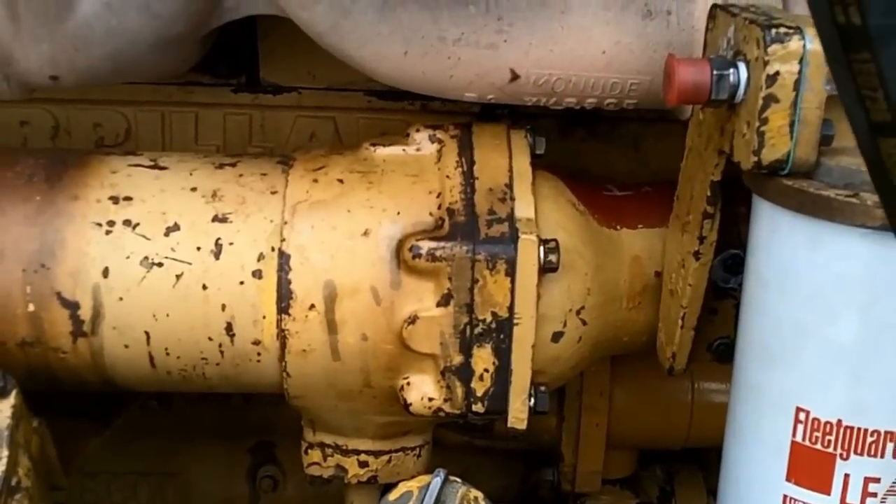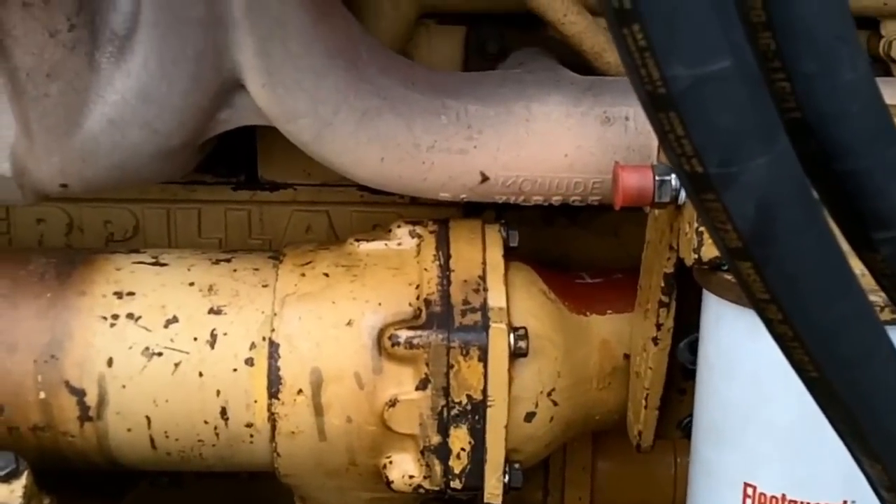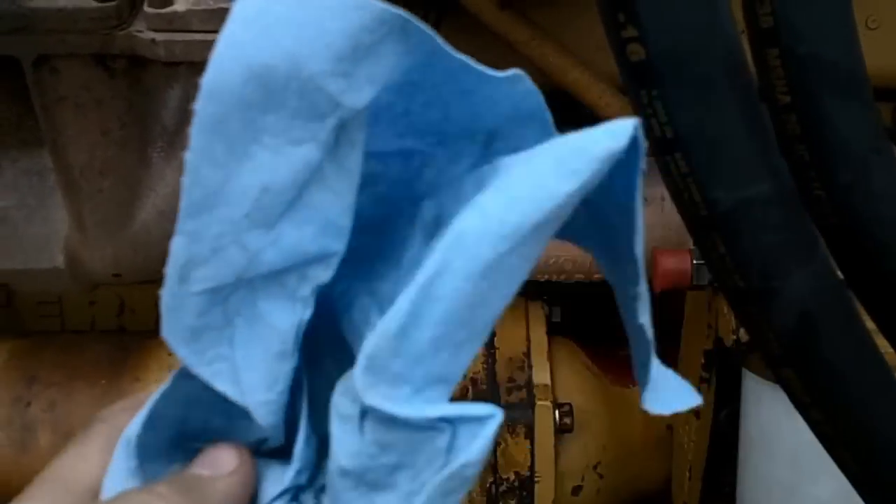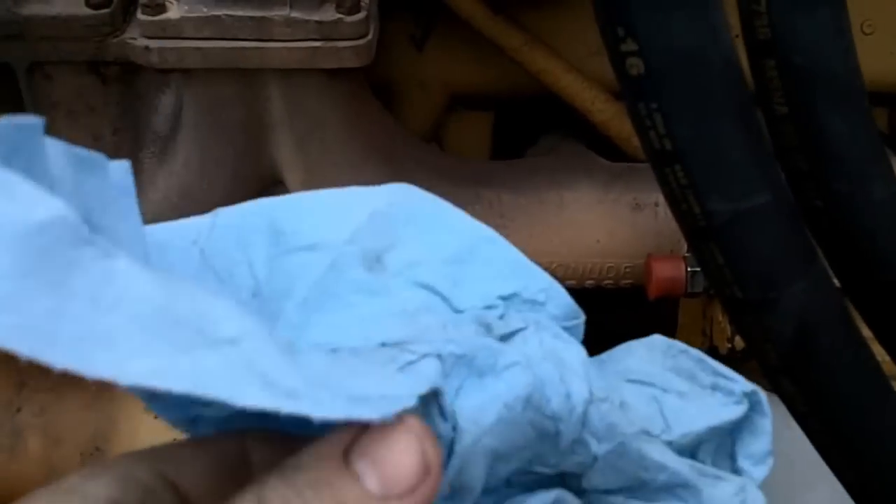Okay, scratch that — we weren't sabotaged. We sabotaged ourselves with one of these. All that crap in front of the cooler is a disintegrated blue shop towel. Somehow got left somewhere, and it went through the water pump. Chewed it up. Stuck it in front of the cooler.